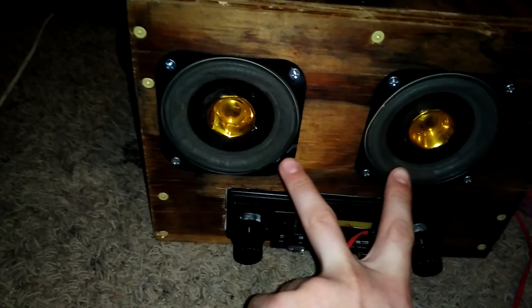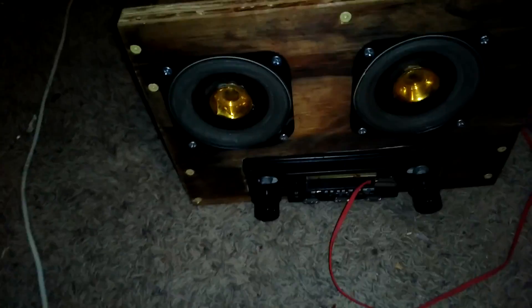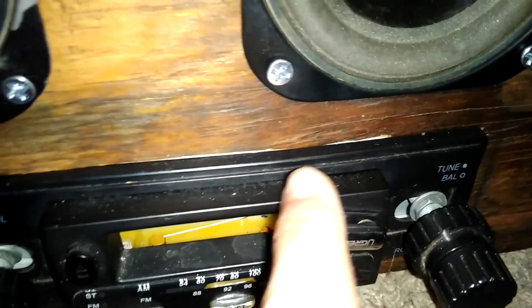These two are the woofers, that's the left tweeter, and this is the right tweeter. This is just an old car stereo — look how old it is. Do you see how old this thing is? That's a cassette slot — you can put cassettes in this. That's how analog it is, just analog.